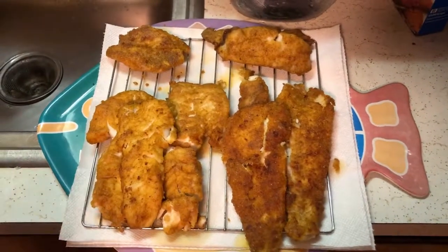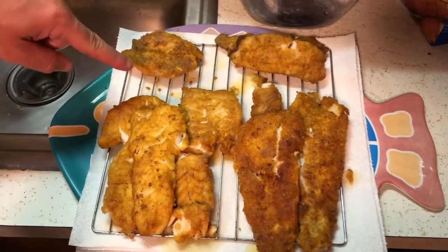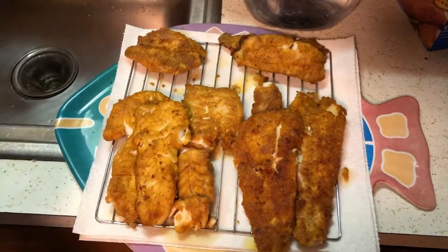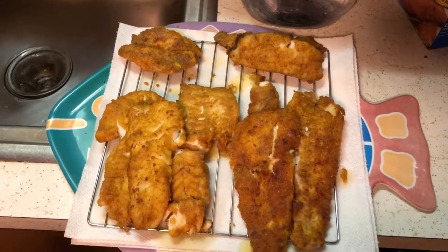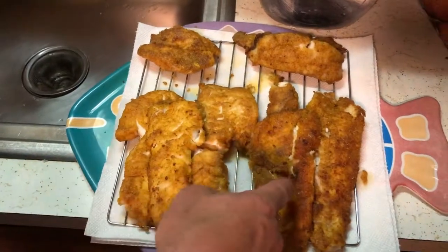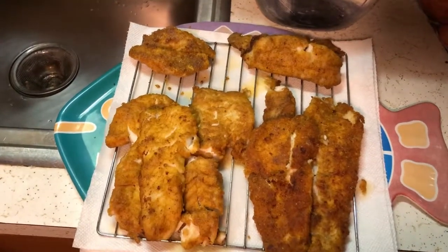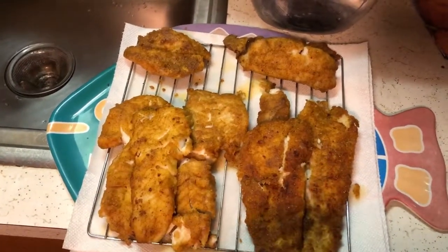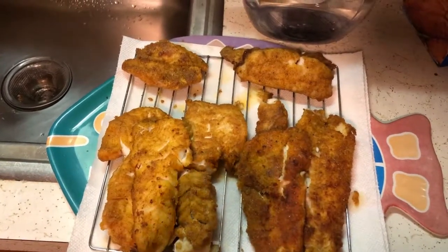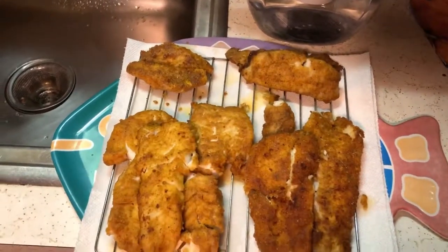Tonight we have a specialty of sea robin, scup, black sea bass, and fluke, and we're about to see what is best. My guess is black sea bass followed by fluke, then sea robin, then scup. Kendra, what's your guess? Fluke, sea bass — it's a toss-up. Scup and then sea robin... sea robin is going to surprise you, I swear.